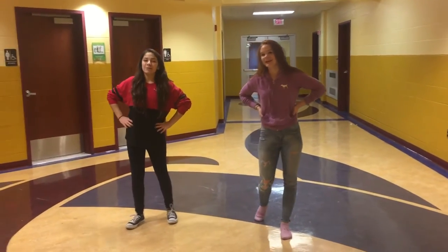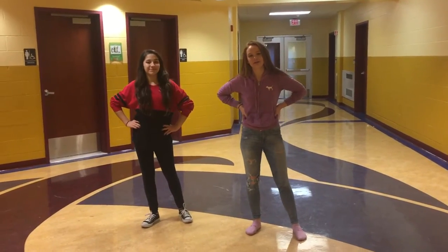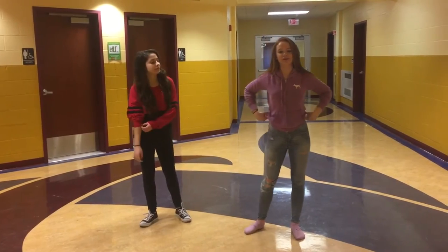Hi, I'm Caroline. Hi, I'm Dom. And this is the teaching for the Athena Middle School Mary Poppins Audition Dance.